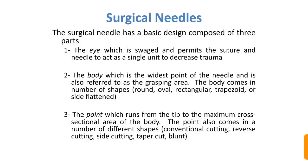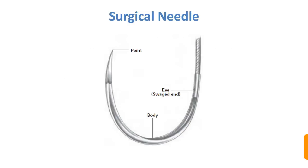These days needles come without a traditional eye hole — they are sliced. Previously there were definite holes in the eye, which was traumatic. The body is the widest point of the needle and is referred to as the grasping area. The body comes in shapes such as round, oval, rectangular, trapezoid, or side flattened. The point runs from the tip to the maximum cross-sectional area of the body and comes in shapes including conventional cutting, reverse cutting, side cutting, taper cut, or blunt.